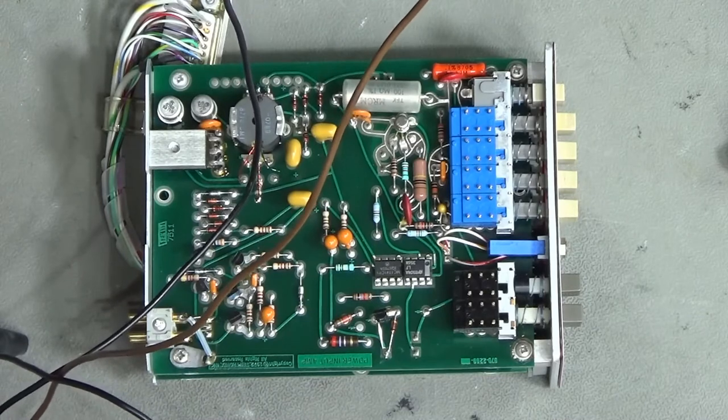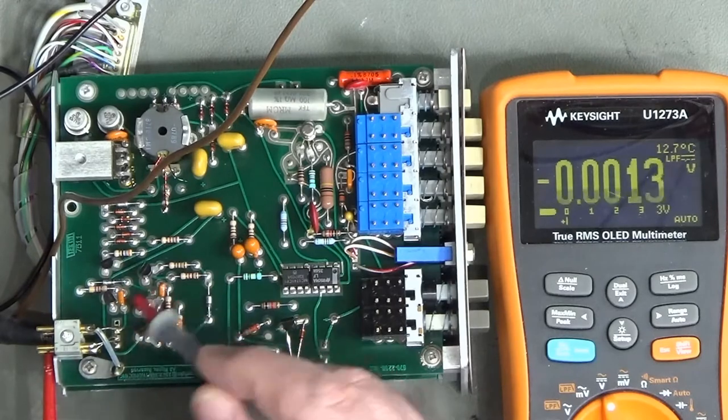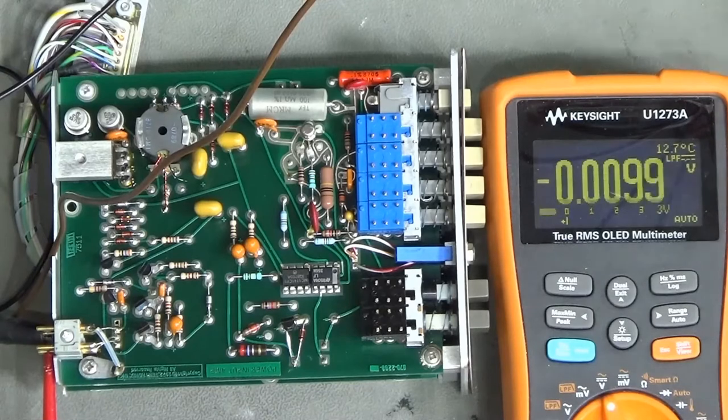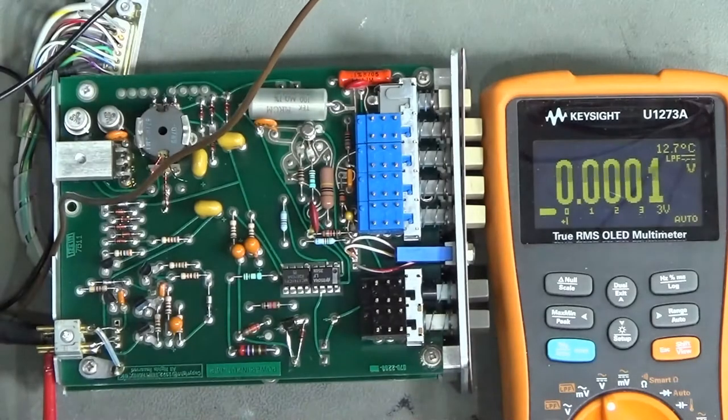I might need to switch across to the scope later to look at signals on these transistors, but it will probably be a good idea to get the circuit diagram out and see what goes where. There it is - circuit diagram and layout right next to it. Let's have a look at the 5 volt supply - where does it come out? It comes out the emitter of Q150.